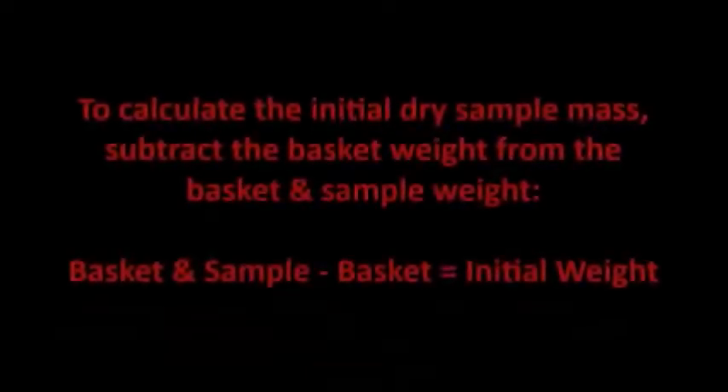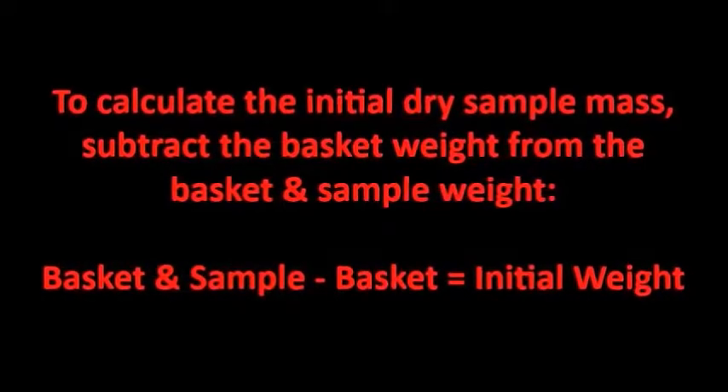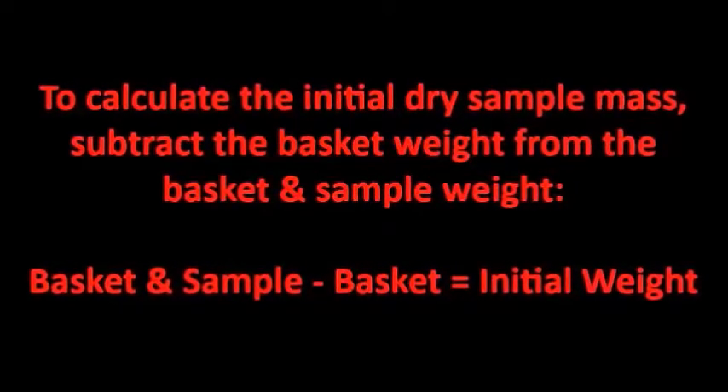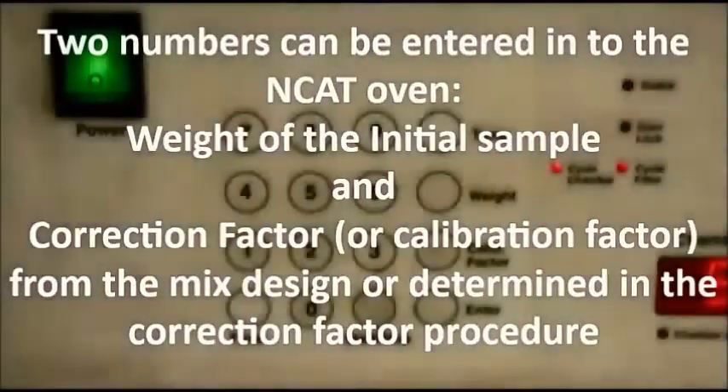To calculate the initial dry sample mass, subtract the basket weight from the basket and sample weight. Two numbers can be entered into the NCAT oven: the weight of the initial sample and your correction factor or calibration factor from the mix design or determined in the correction factor procedure.